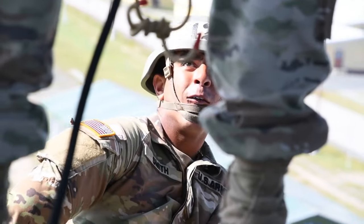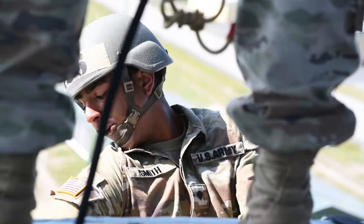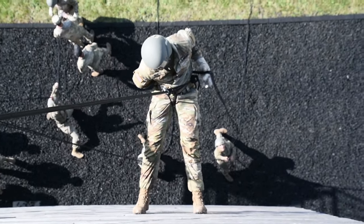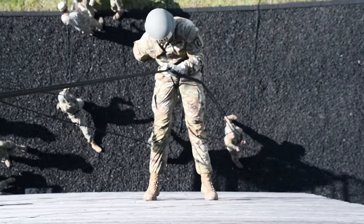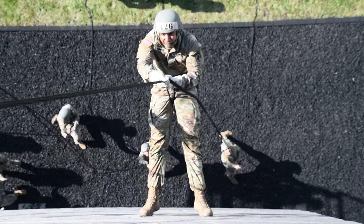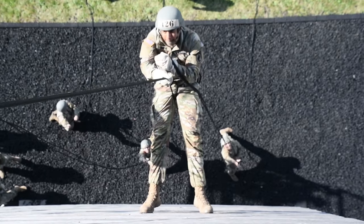One, two, three. Hey, you're looking over the wrong shoulder. Four. Rock in. Take the ball. 1,000, 2,000, 3,000, 4,000. Separate rope to the next level.